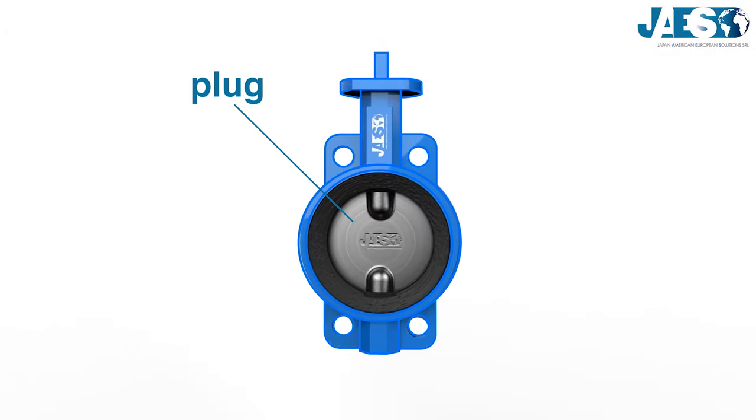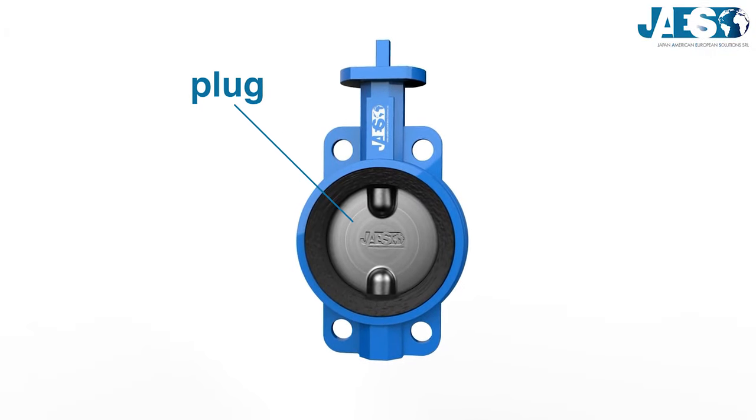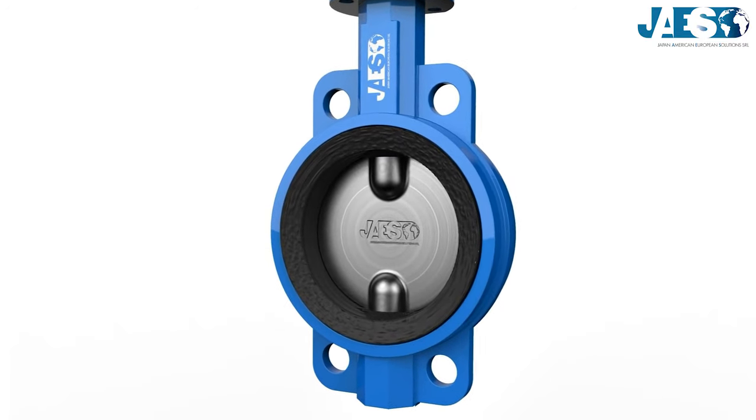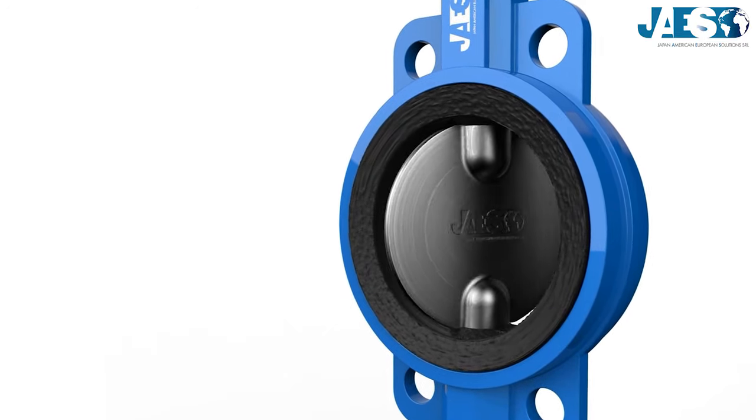The butterfly valve gets its name from the shape of the plug and how it moves. The plug is disc-shaped, and the stem passing through it reminds of a butterfly.